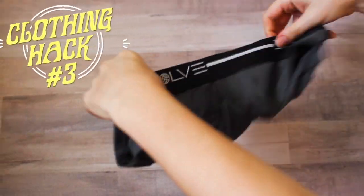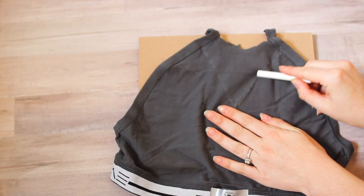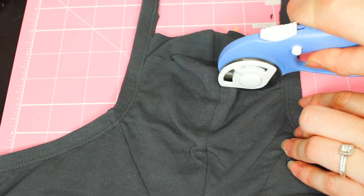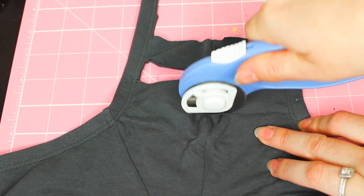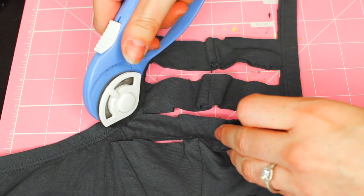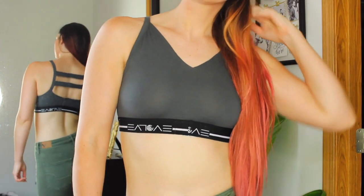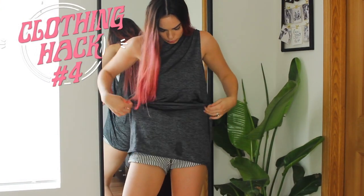Now I'm going to show you another way to cut this. I'm using chalk to mark off where I want to cut, creating a V shape and cutting that out. Then I'm flipping it to the back and creating a different pattern. I probably should have used an exacto knife, but I used a roller blade tool — I'd definitely suggest an exacto knife so all the lines are really sharp. I'm creating these little cutouts on the back, and this is what it looks like on.